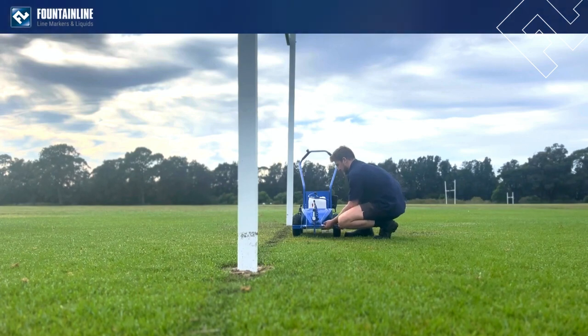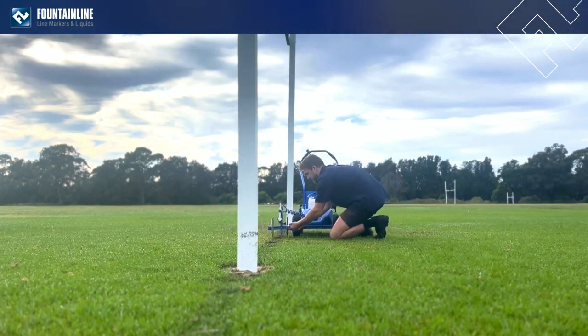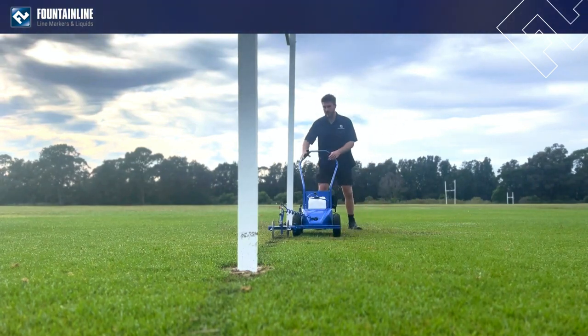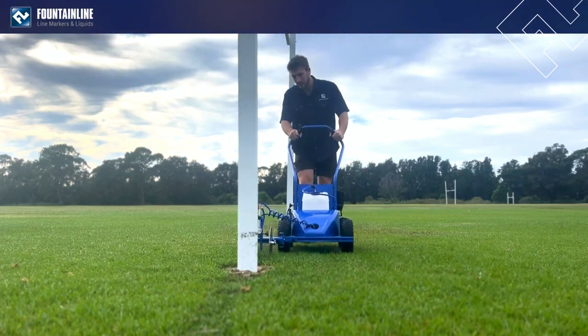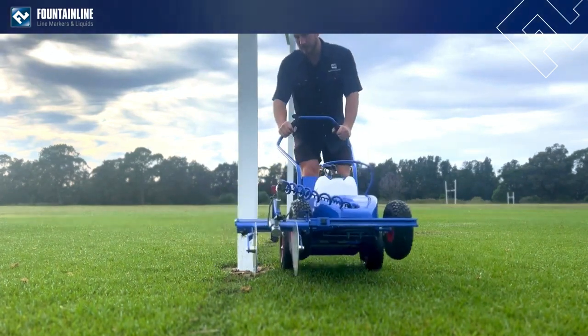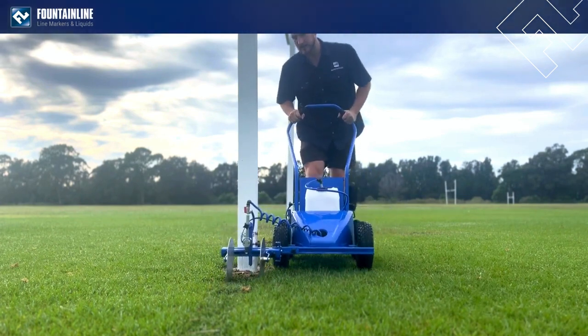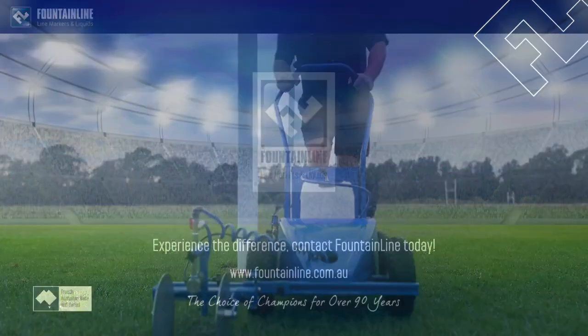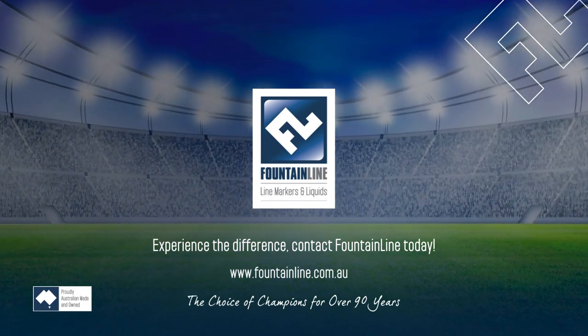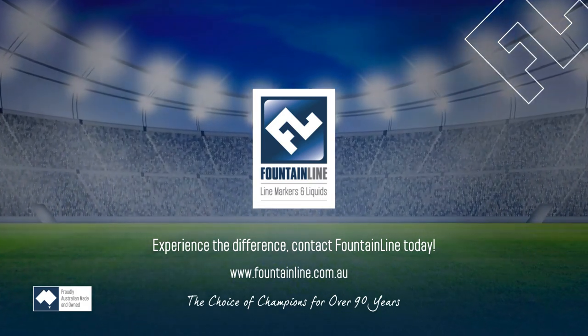Another benefit of the new marking disc assembly is that you can slide it over on your slide rail to the side of the machine, so that when you're going past poles you can simply go straight up to the pole, flick around just a little bit, pull it back slightly, and continue painting your line.